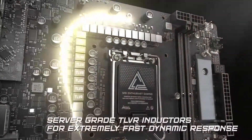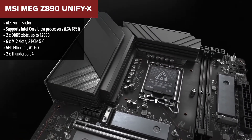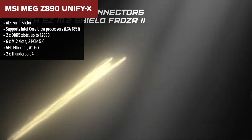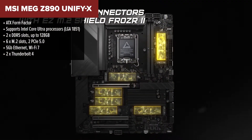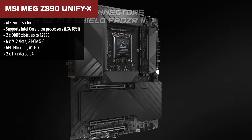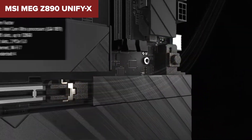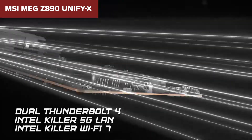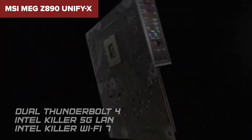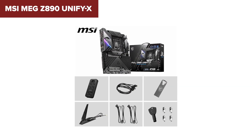Taking the second spot is the MSI MEG Z890 Unify X. This is where things get serious — it's built from the ground up for extreme overclocking and maximum performance. If you're chasing records or squeezing every bit of power out of your system, this is the playground. This board is absolutely packed: six M.2 slots, dual PCIe 5.0, advanced VRM cooling, and DDR5 speeds up to a staggering 9600+. It's one of the few motherboards that truly caters to memory overclocking fanatics.